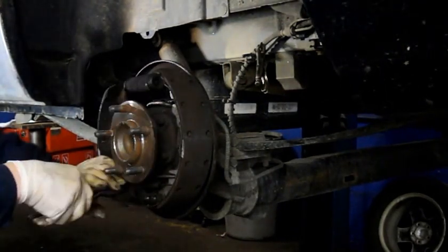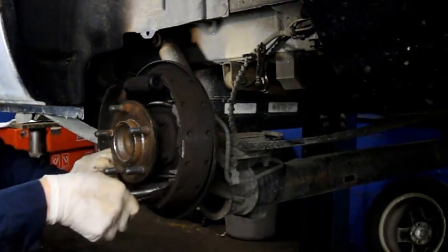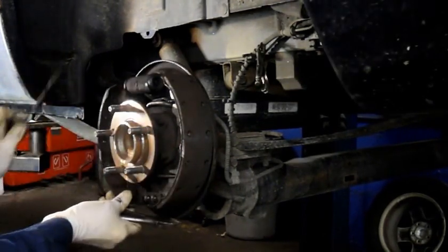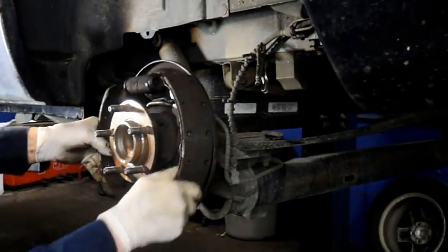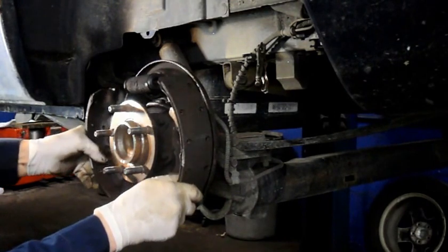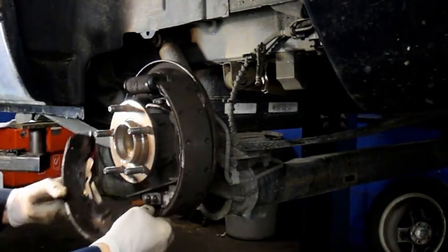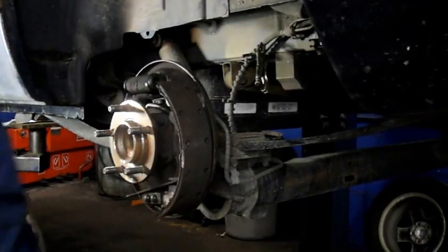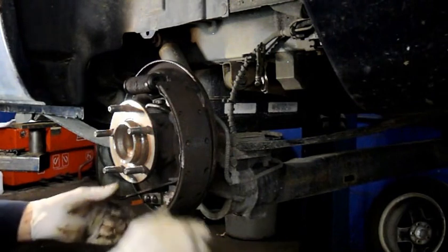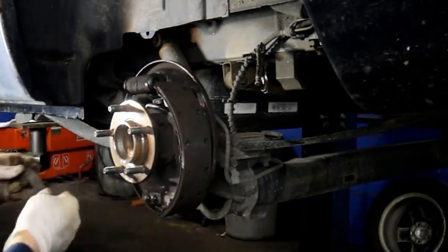We're going to take off the springs down here - again, use the vice grips to remove them. Then we're going to take this off and take that spring off, and remove this piece here. Just relocate it to the side.